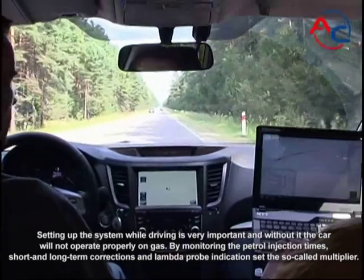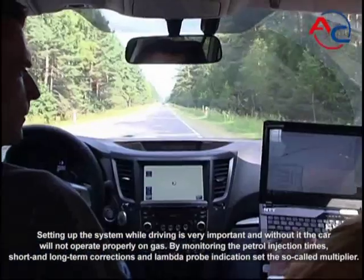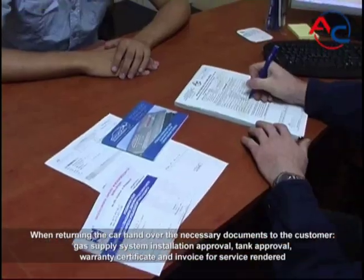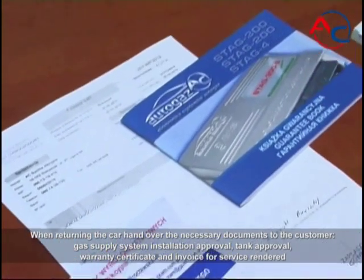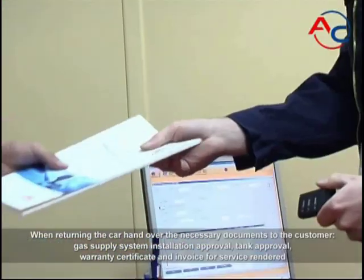By monitoring the petrol injection times, short and long-term corrections, and lambda probe indication, set the so-called multiplier. When returning the car, hand over the necessary documents to the customer: gas supply system installation approval, tank approval, warranty certificate, and invoice for service rendered.